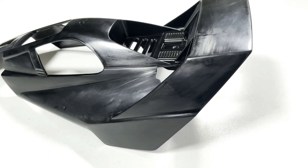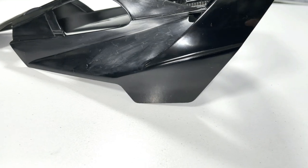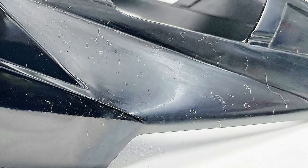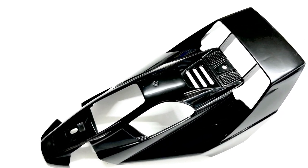Now using 2000 grit sandpaper, I gave it a wet rub all over. After that, I gave it a quick wash in some soapy water, and then used the Dremel with the wool pad on it and a bit of automotive polish. And there you go — it's getting shiny. So that's it all done, looking pretty good I think.